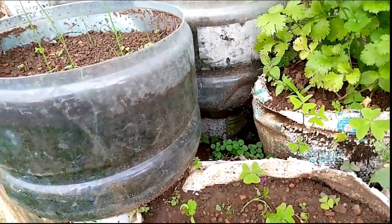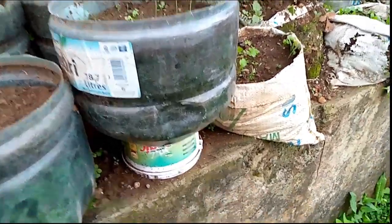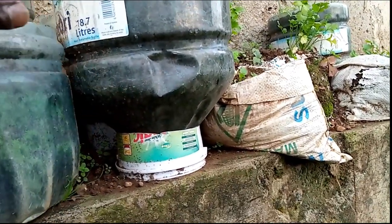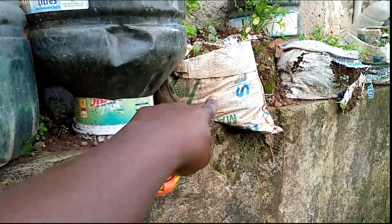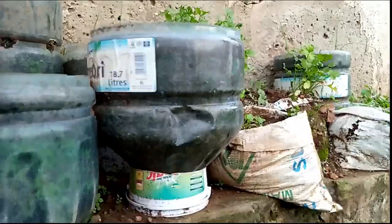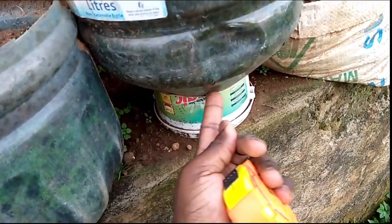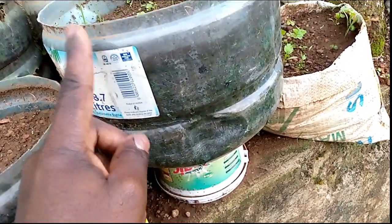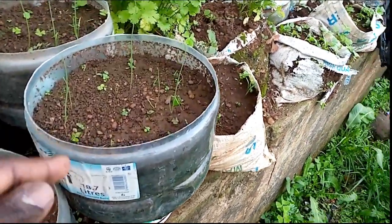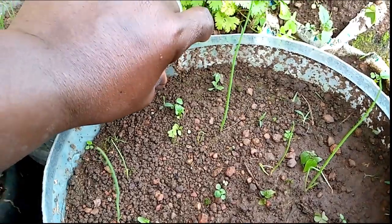After that, you put something for blocking the hollow area on the top part of the container. In this case I've used just an empty sack to block off that hollow area from the top part, so that when you pour soil on top it doesn't go straight through to the bottom but instead gets prevented by that sack. Then you fill up your container with soil, but not to the top - not to the brim. Ensure you leave some space from the brim of the container.